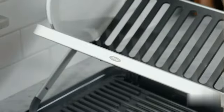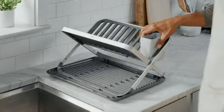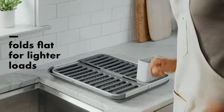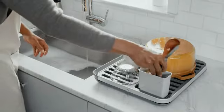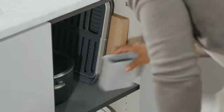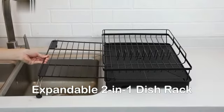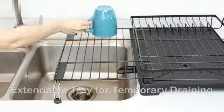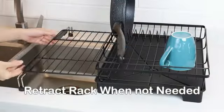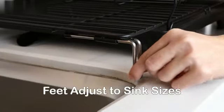The Umbra Udry Peg Drying Rack is a practical solution for drying and organizing your laundry effortlessly. Made of durable polyester material and designed by the reputable brand Umbra, this product guarantees both quality and durability. The charcoal color adds a touch of elegance to your home decor, while being neutral enough to blend seamlessly with any setting, whether you have a modern or traditional interior design.